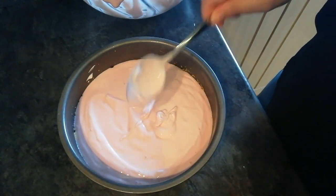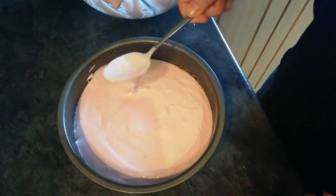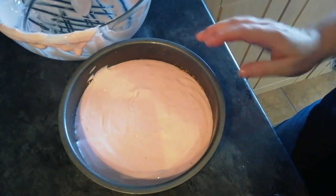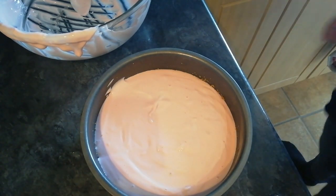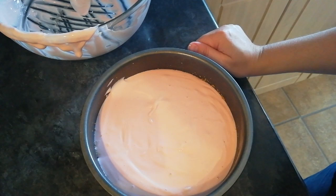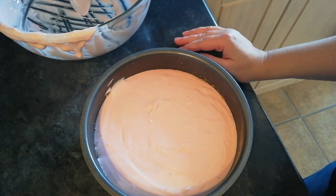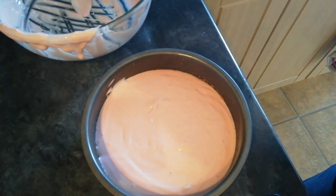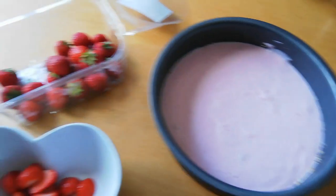Just make sure it's all spread out — which it should be anyway because it's quite a runny mixture. Feel free to lick your bowl out! This now needs to go in the fridge — I'm not going to be decorating it until tomorrow so I'll put it in overnight, then remove it from the tin, pop it on a plate, and decorate it with strawberries. I'll catch up with you all tomorrow.